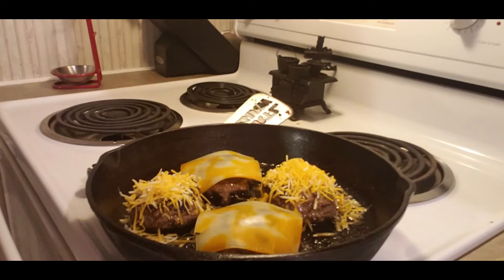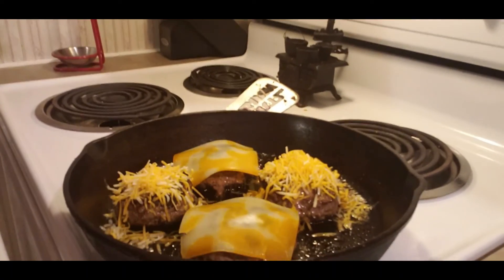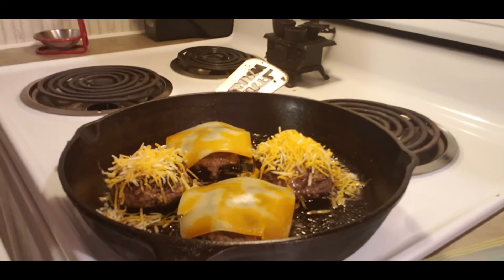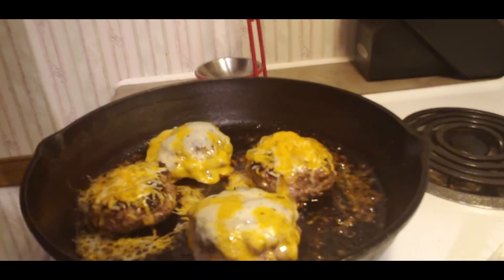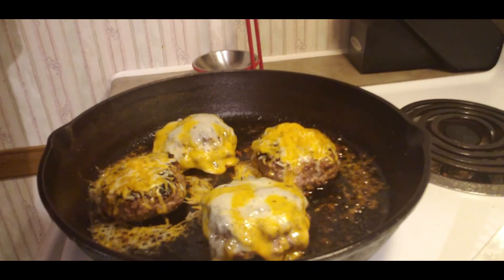You really want to make sure that burger is fully cooked. Go ahead and add some cheese on your burgers now. Would you just take a look at that — just look at it.